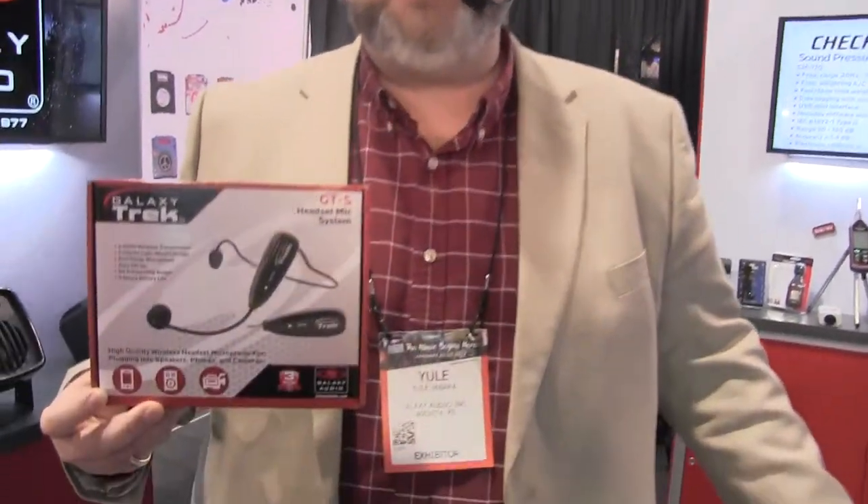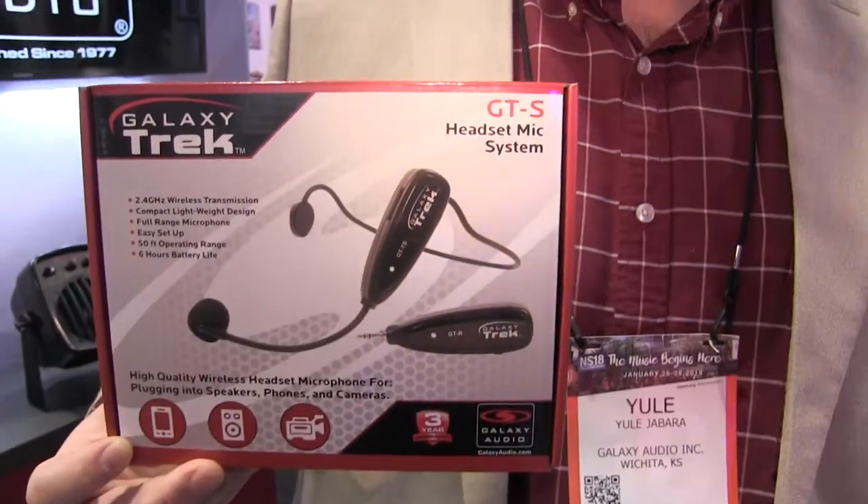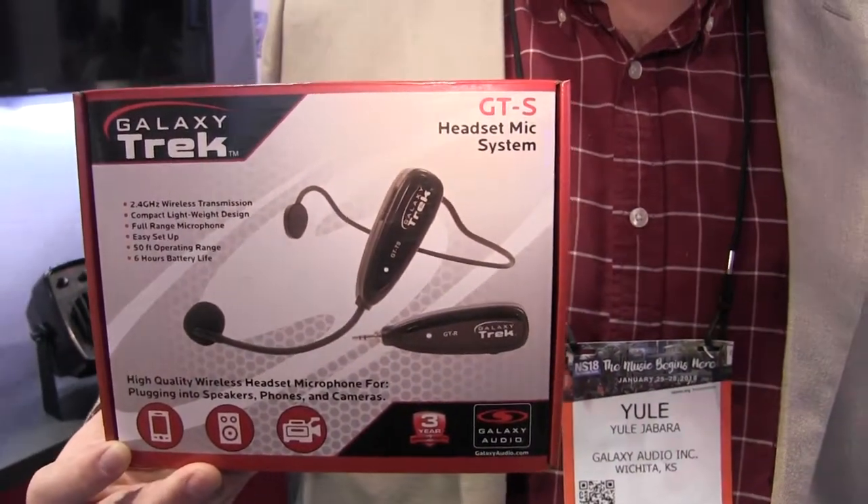Hi, I'm Ewell with Galaxy Audio, here to talk about the new Galaxy Trek. The Galaxy Trek is a 2.4 GHz wireless microphone system designed for a multitude of applications, one of which is what we're doing right now.